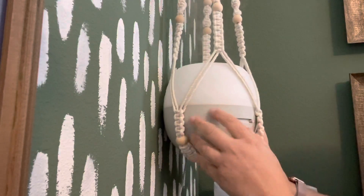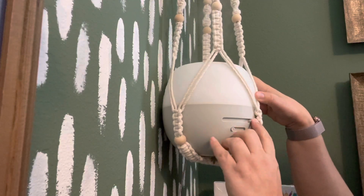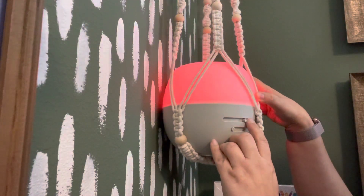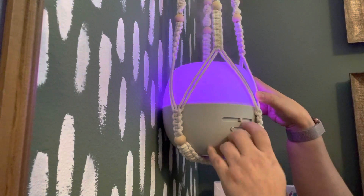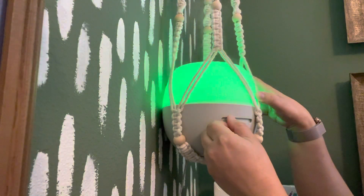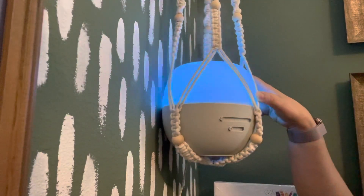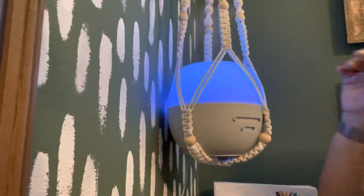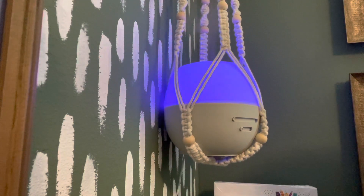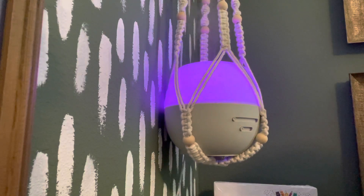This bar has the option to choose each individual color. When you get to the very end, it looks like a little rainbow, and that setting makes it cycle through all of the colors.